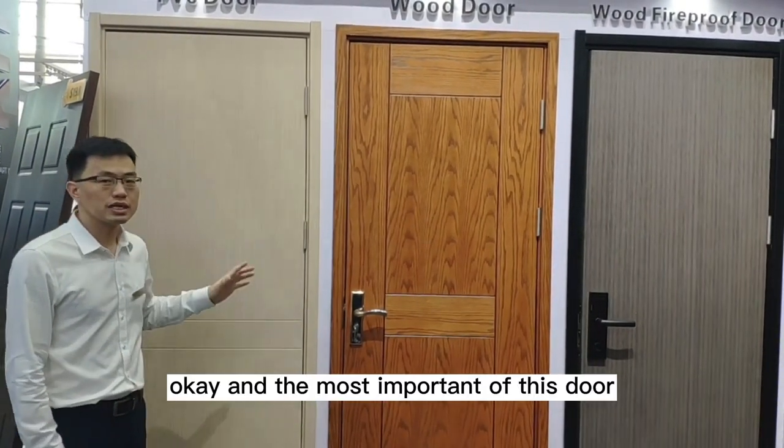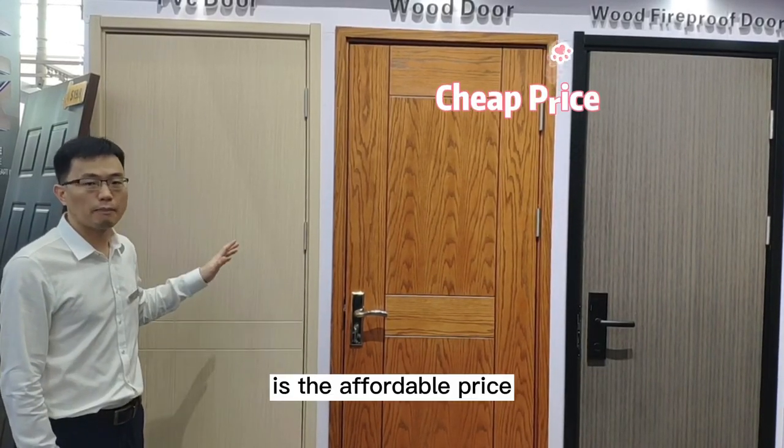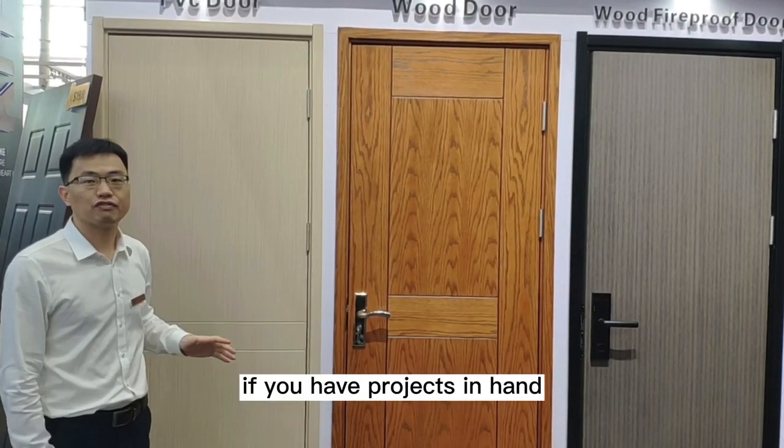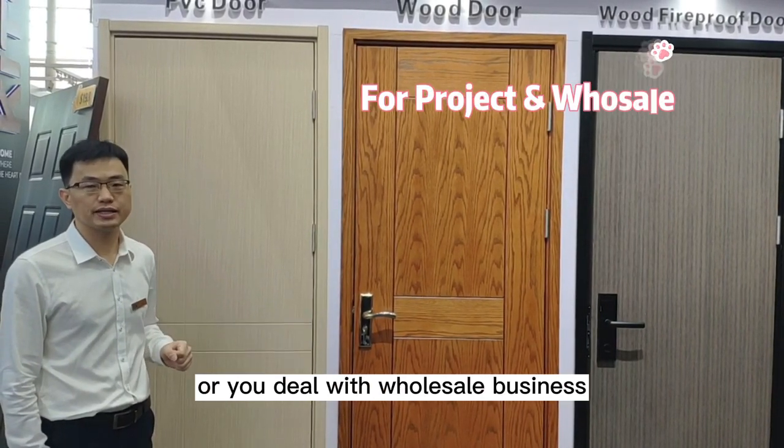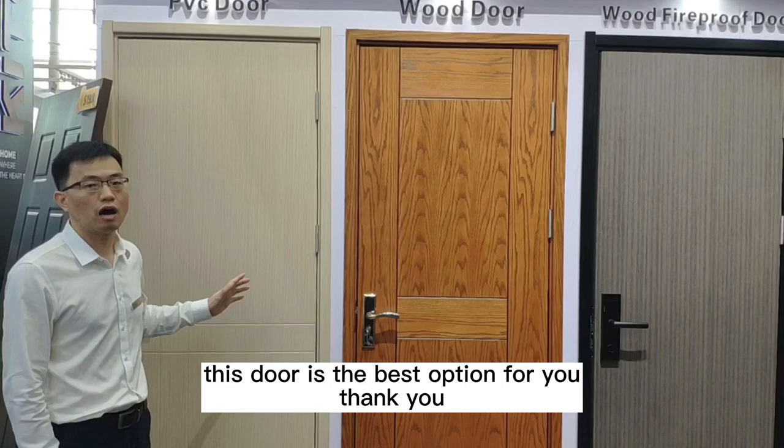The most important feature of this door is the affordable price. If you have projects in hand or you deal with house and business, this door is the best option for you.